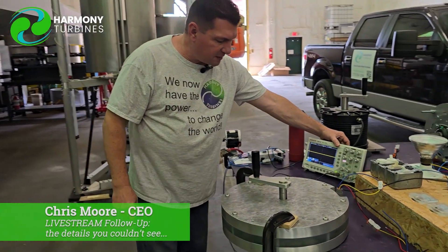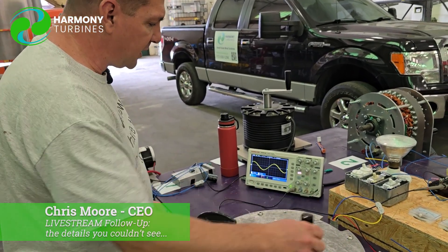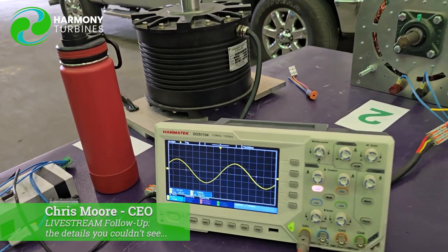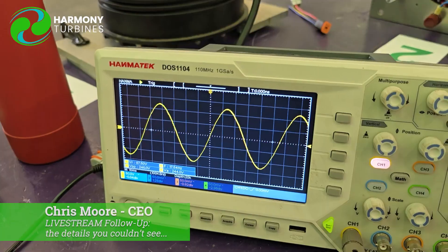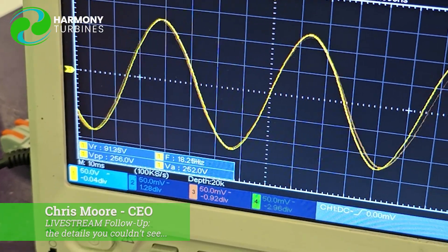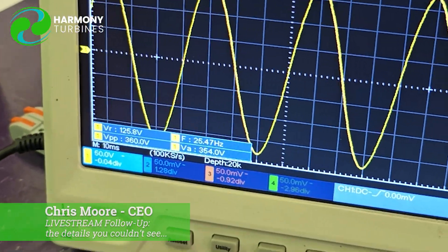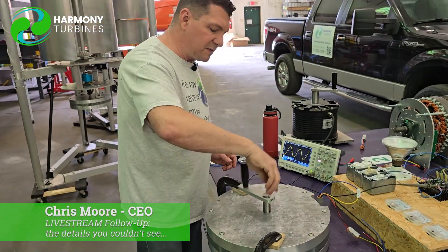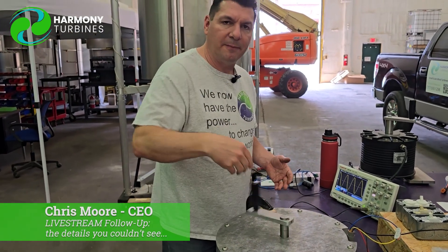One of the other things you weren't able to see the other day is the actual waveform we're getting. When we're spinning really slowly, you can see our AC waveform. As we speed up a little bit, we can see we're at 18 hertz — that's our frequency. The VR there stands for voltage RMS, so we're making 80 volts RMS. And if I spin it even faster, there we are at around 30 hertz making 125 volts RMS. These are some of the things you didn't really get to see the other day, and that's why we wanted to step back and show you this stuff up close and personal.